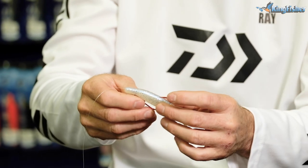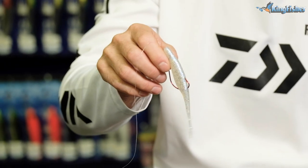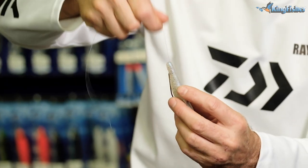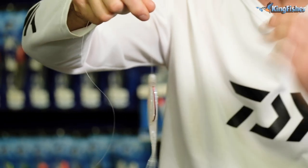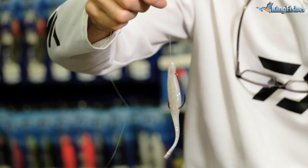All you do to make it weedless is just push up on the plastic. There we go — that is a weightless rig, or weightless fluke fished for bass, guys.